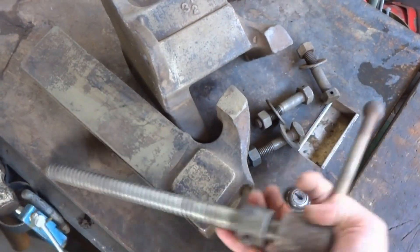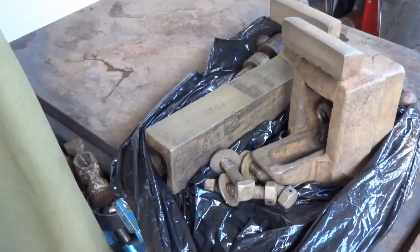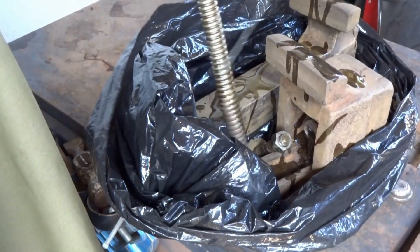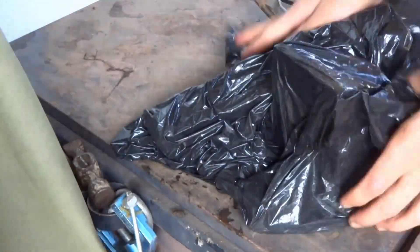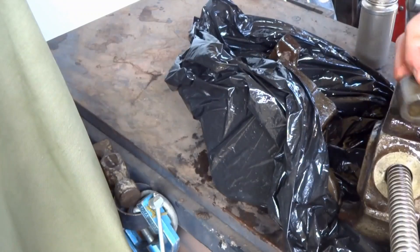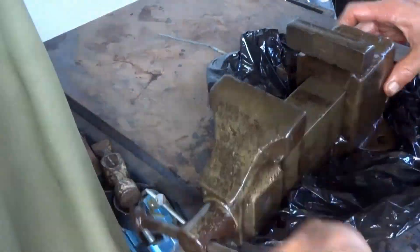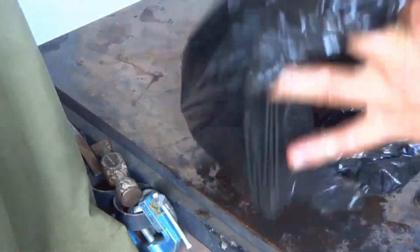Now at this point I need to worry about preservation. You can paint your vise — I don't really want to do that. I bag mine up and prepare it for a 24 hour oil bath. You can preserve your vise any way you like; this is just the way I like to do it. So I reassemble the vise and it will sit in the bag for a long time.